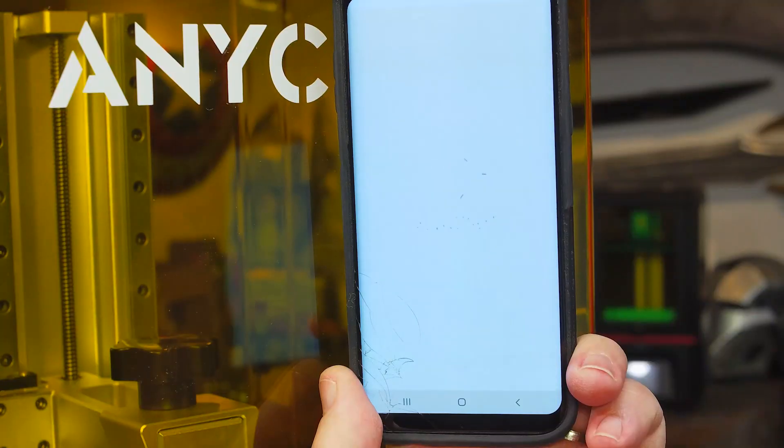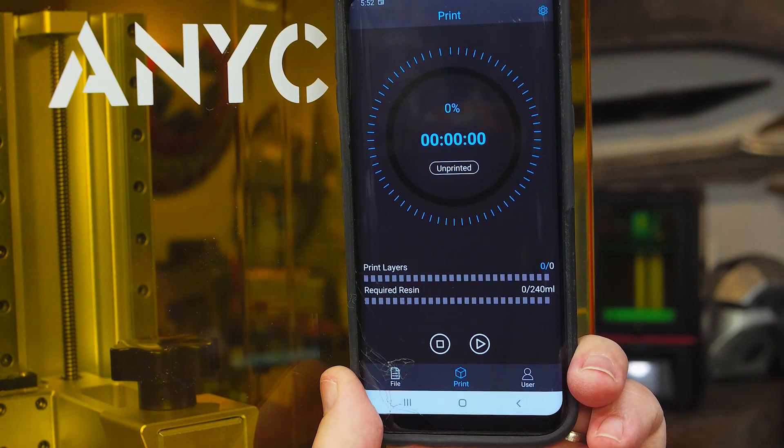Something new to me is the Anycubic app remote control. It allows remote control of print operations — you can monitor your printing progress, adjust the print settings, and start, stop, and pause your prints.